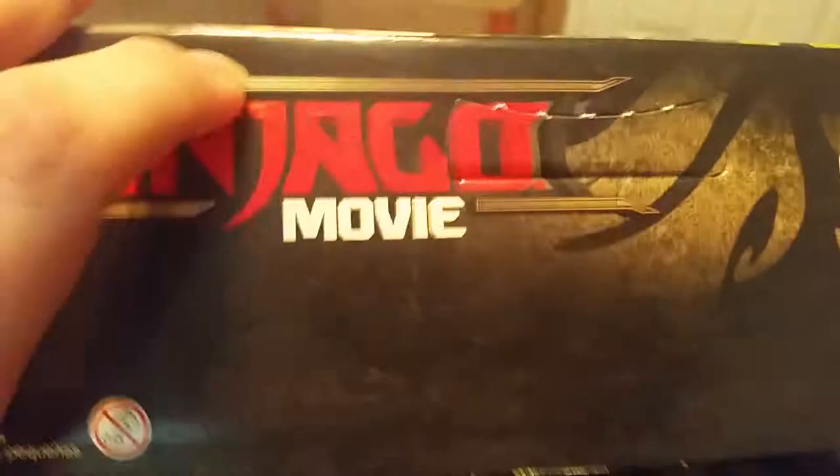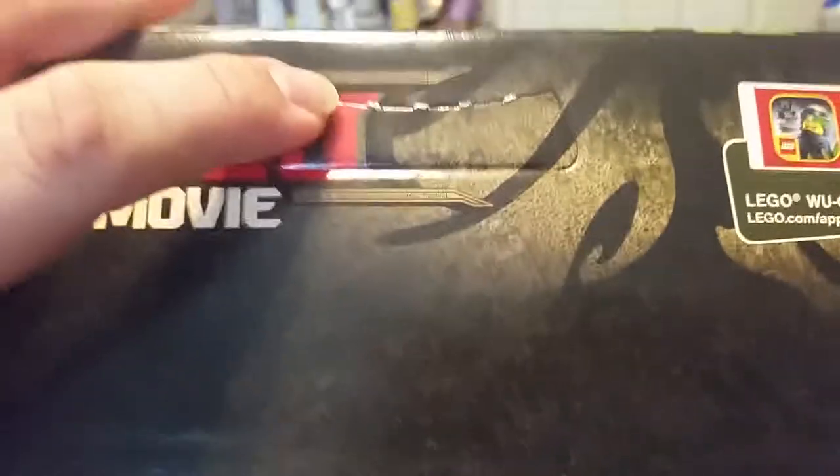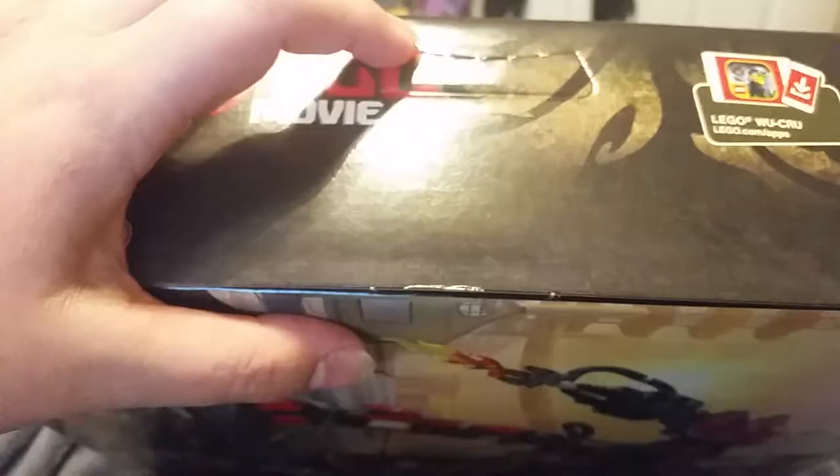Here's something I just found out about the box from Kai's Firemech — right here, and on the other side too. Carrying handles! Just punch that out and stick your finger in there and carry it. What? They didn't even... I saw reviews of this and they didn't even mention that.